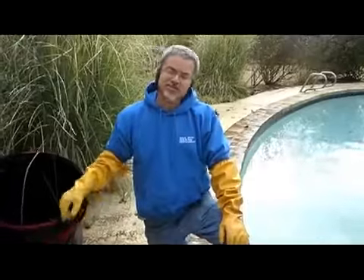Hello, this is Paul with Metro Pool Service in Tulsa, Oklahoma. I want to show you something about emptying a skimmer basket.